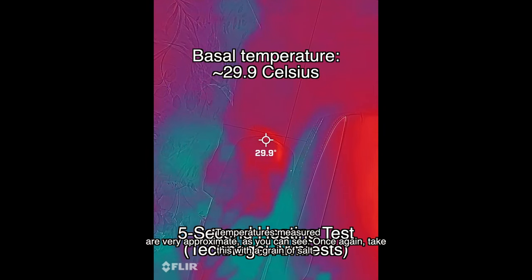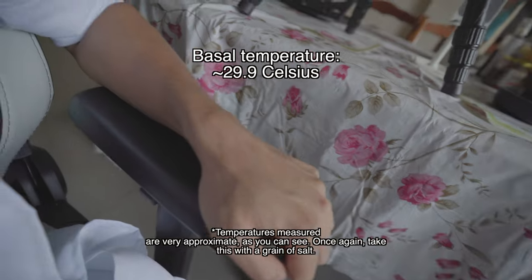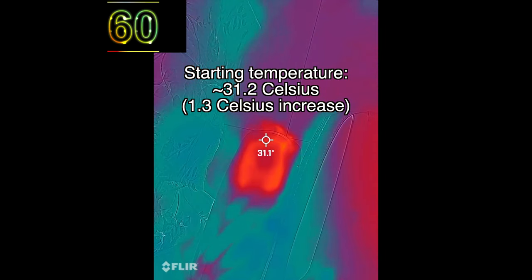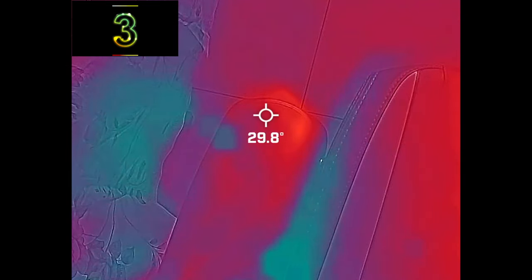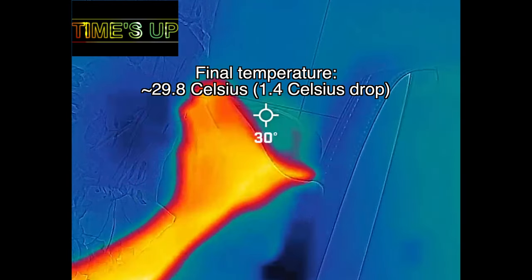This is the 5-second heating test with the Technogel armrest. 1, 2, 3, 4, 5. The armrests heated up by 1.3 degrees Celsius, and the temperature continued to change throughout the duration of the minute, ultimately settling at 29.8 degrees Celsius — a 1.4 degree Celsius drop.